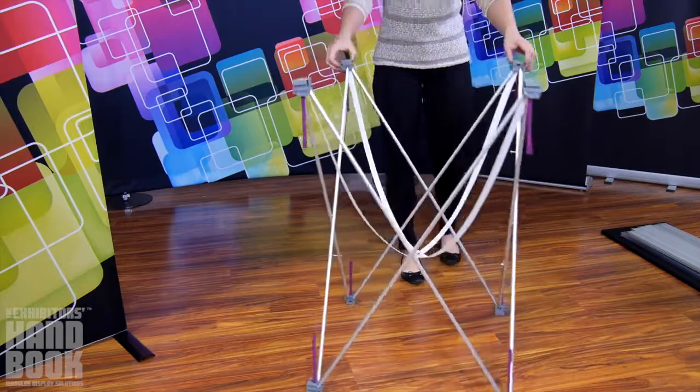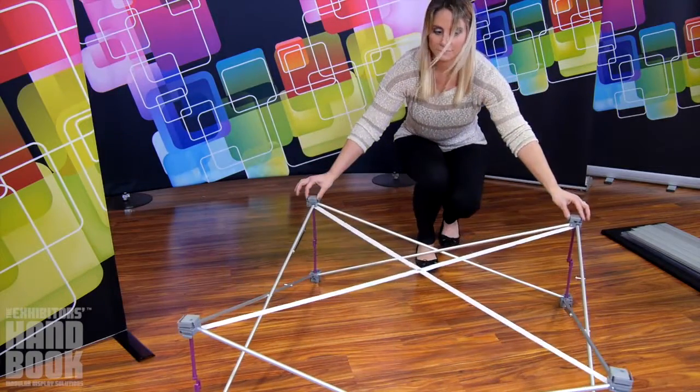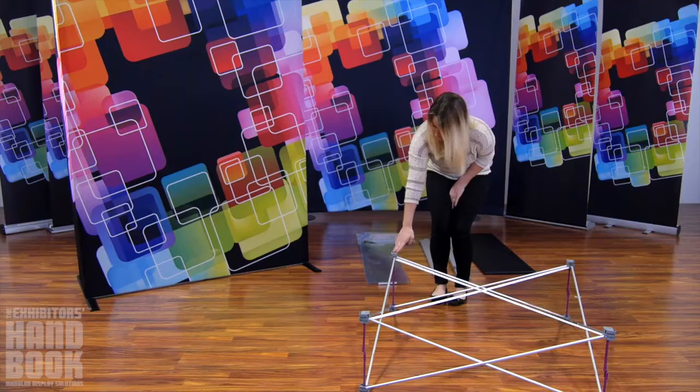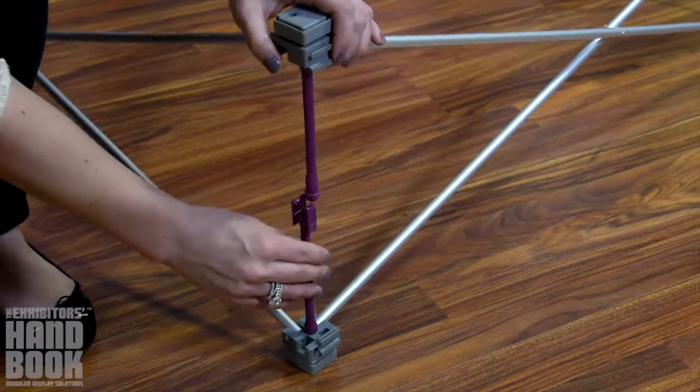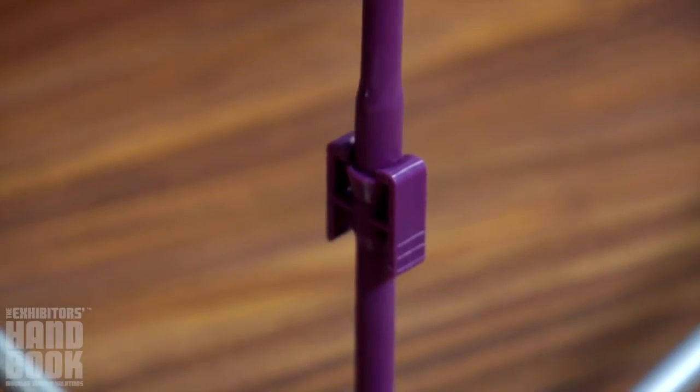To begin, stretch your frame to size. Push on the top of the frame to snap all of the purple locking arms into place. If arms are not properly aligned, gently tug into place before pushing to lock.